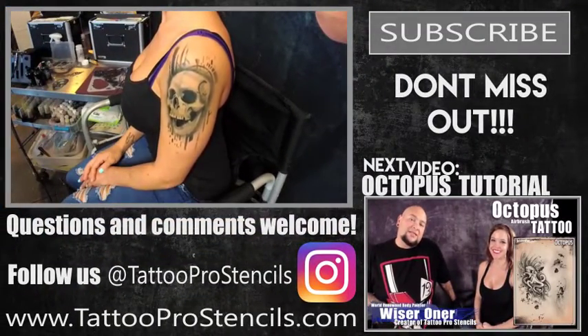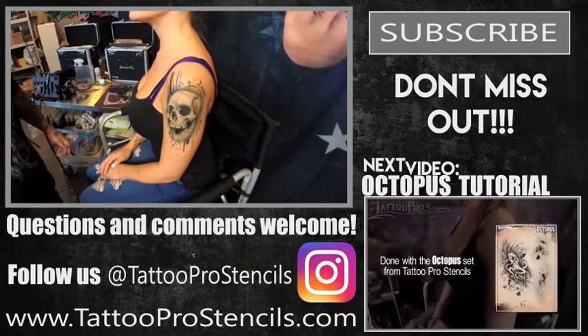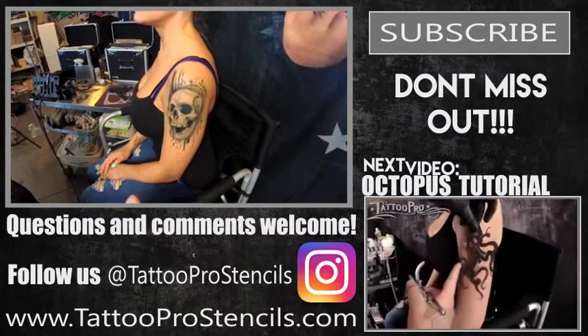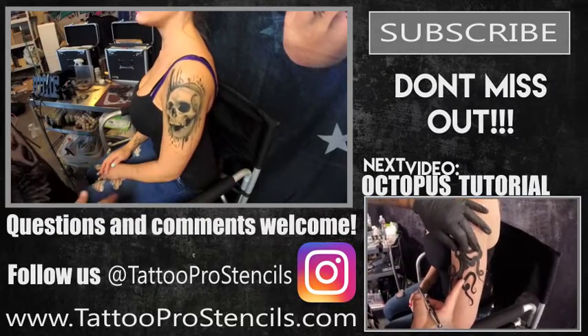Electro Skull — one of my favorite designs. If you have any questions or comments, make sure to leave them in the section below, and make sure to subscribe so that you don't miss out on all these awesome tutorials. See you next time.